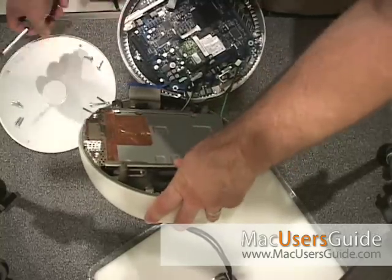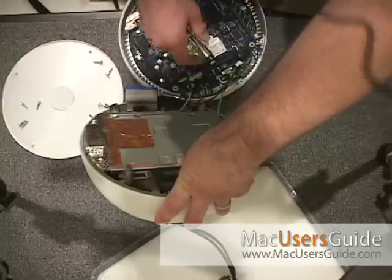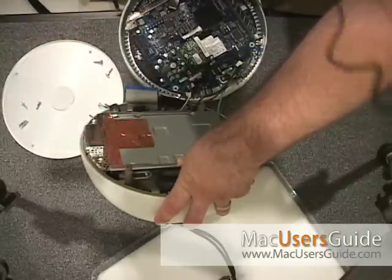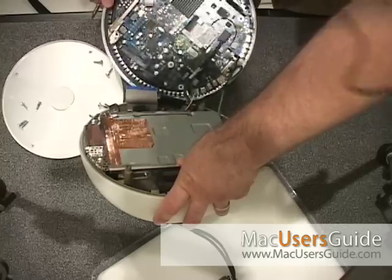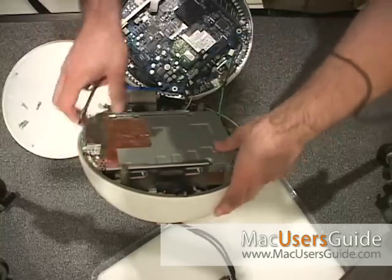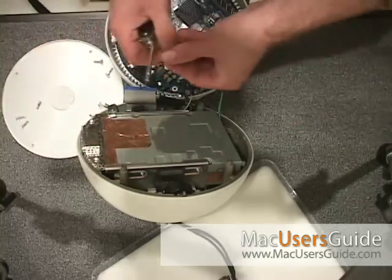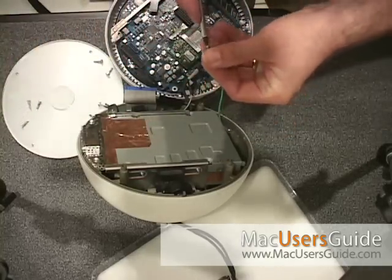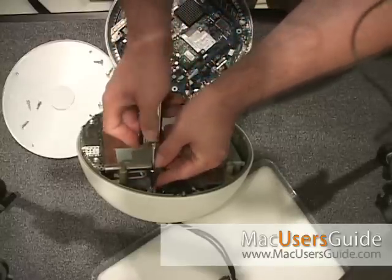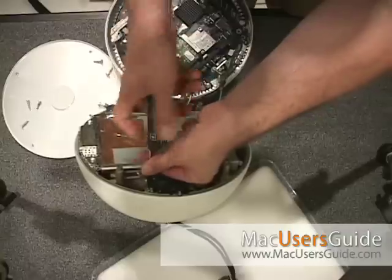I've got all my screws organized on my lid here. These are the ones that are going to connect the graphics clip, then these are the outer ones once I put the lid back on with the motherboard, and these are the final ones that come into play when I screw the unit back down. The inside screws look like Torx 5, and the outer screws are all Torx 8.